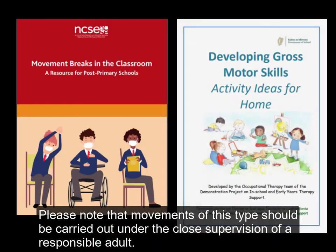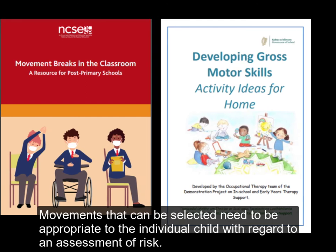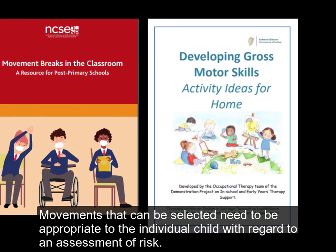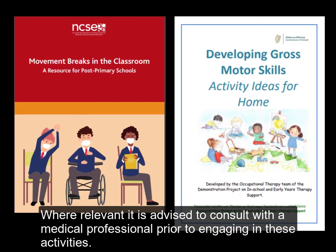Please note that movements of this type should be carried out under the close supervision of a responsible adult. Movements that can be selected need to be appropriate to the individual child with regard to an assessment of risk. Where relevant, it is advised to consult with a medical professional prior to engaging in these activities.